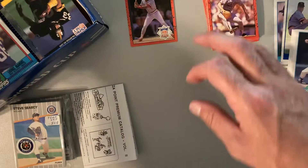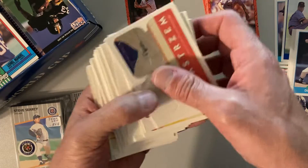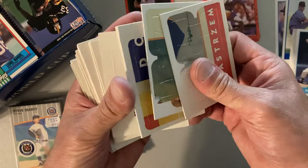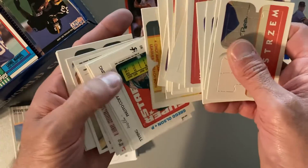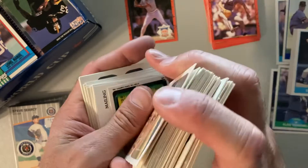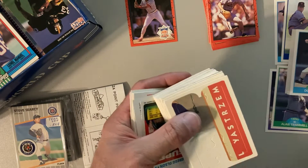Just a '90 Donruss — nothing to write home about there — as well as the Yastrzemski puzzle. Hold the phone, it's the whole Yastrzemski puzzle, or at least a lot of it. I used to just throw these puzzles away but then I found out people really like them, so if I can help someone get their collection together, that's great.